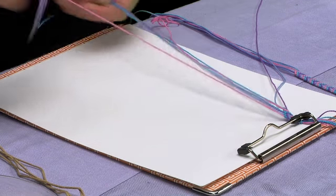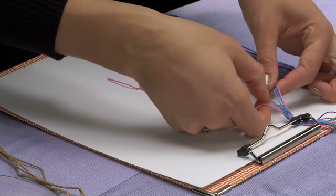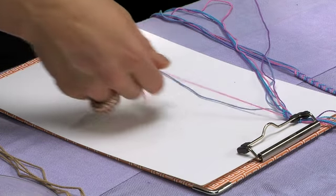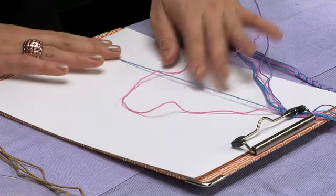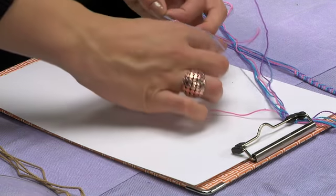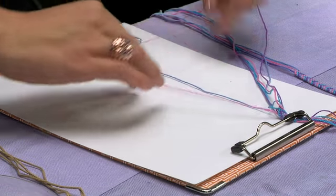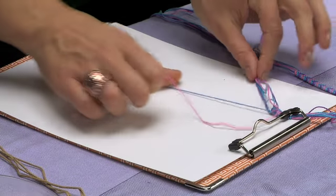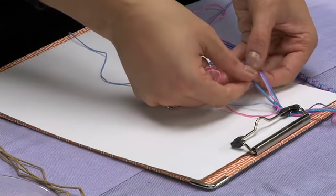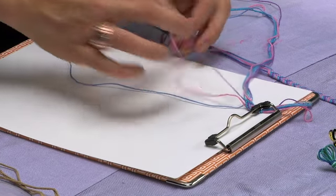Now we're going to go over to the right side. Take the outer pink string on the right and go over the string with your loop — the loop is going to go to the outside. Go over the next string, which is a light blue string, and loop upwards. Do that same process again, then move one step over to the left to the purple string, and do the loop sequence two more times on that string.